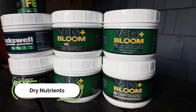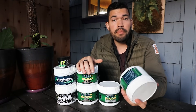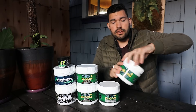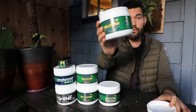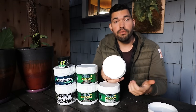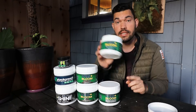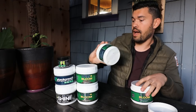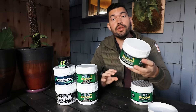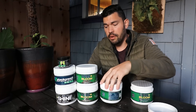That brings us to dry or powdered nutrients. The very first benefit right out of the gate is simply that you're not paying to ship the water — everything in here is a nutrient concentrate. This is the Veg Plus Bloom RO or Soft, which is recommended for use with reverse osmosis water or soft water, specifically for water quality between zero and 0.3 EC. They also have the Tap Hard, which covers 0.3 to 0.7 EC — that's the one I would use since my water tends to be on the harder side.